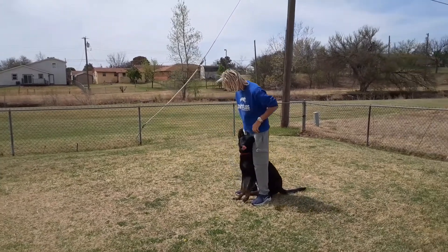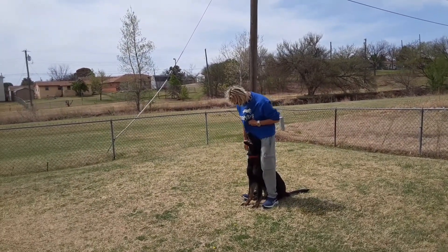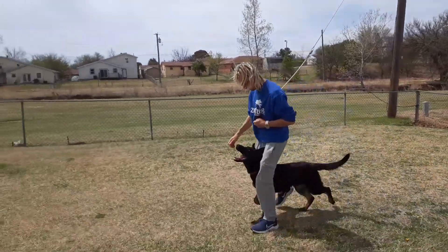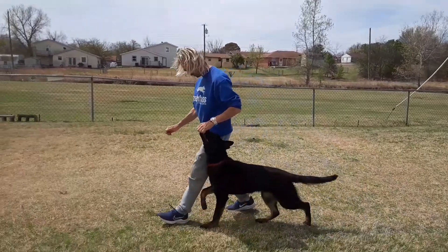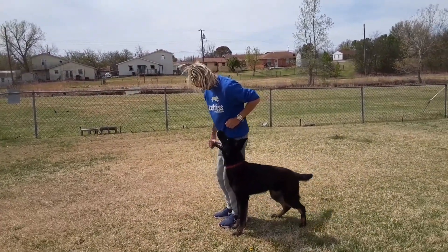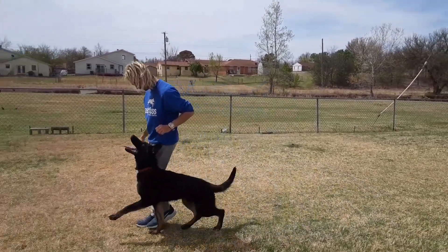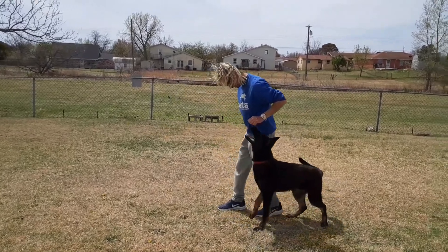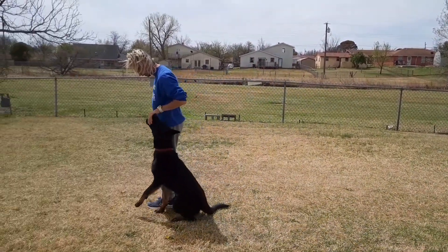Sit. Nice. Watch me. Buck. Push. Up. Good boy. Stay. Back. Back. Good boy. Sit. Good boy.